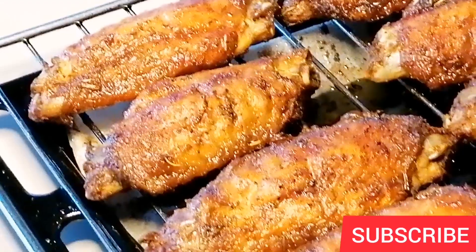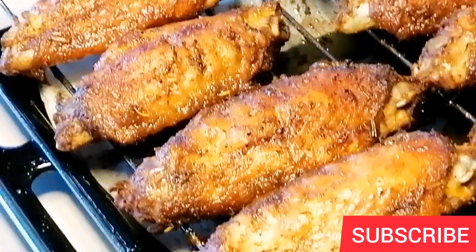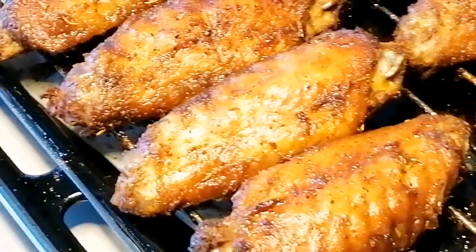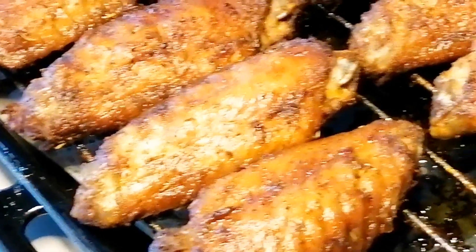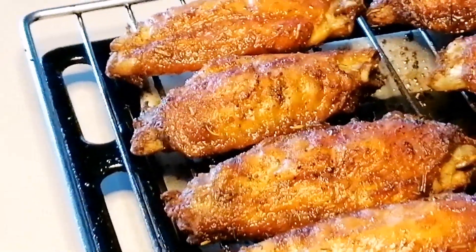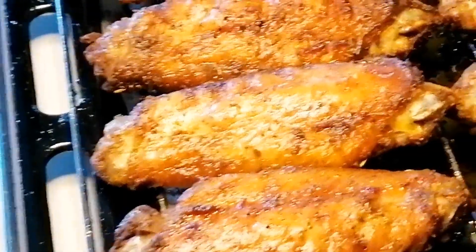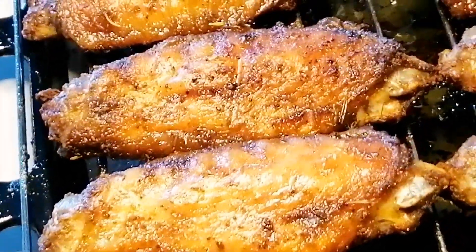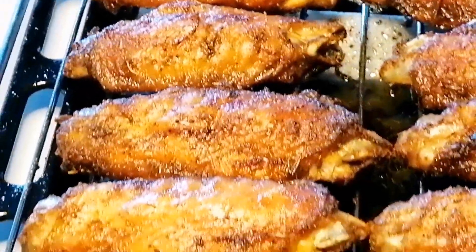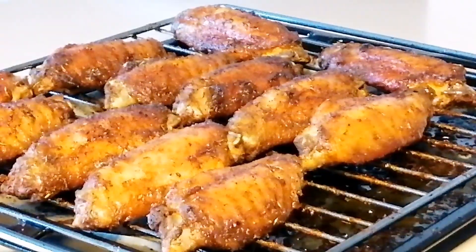You can see how beautiful they're looking and the aroma is everywhere. This is my oven baked turkey wings recipe. You can go ahead and make anything of your choice. On this day, I made crispy potato wedges to go with them and it was super delicious and extremely yummy.